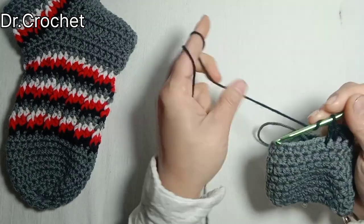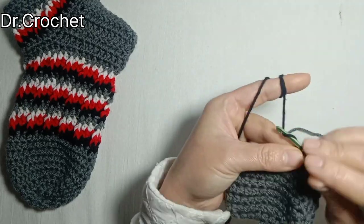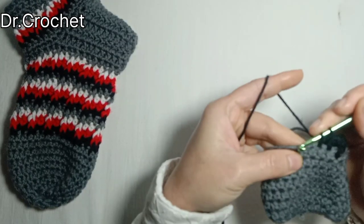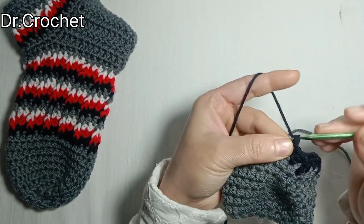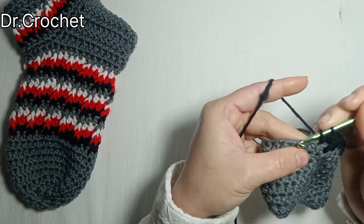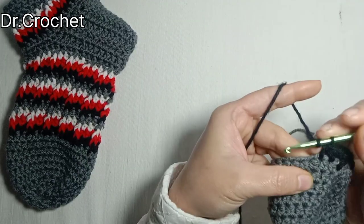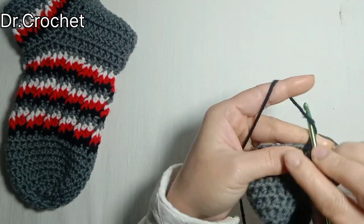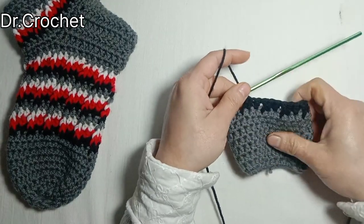Continue working: two half double crochets and one double crochet front post. The pattern is: one half double crochet, two half double crochets, and one double crochet front post. Continue working like this.